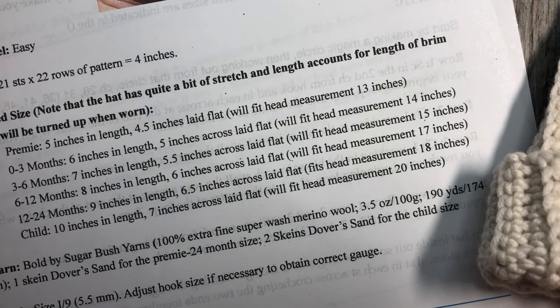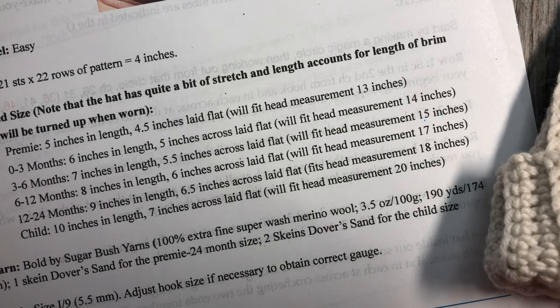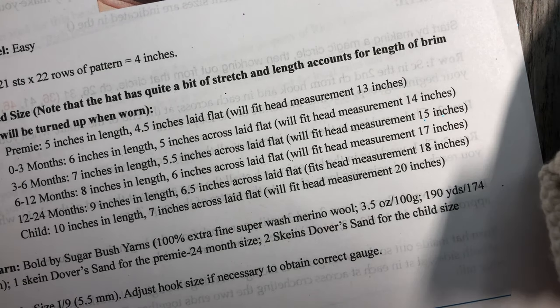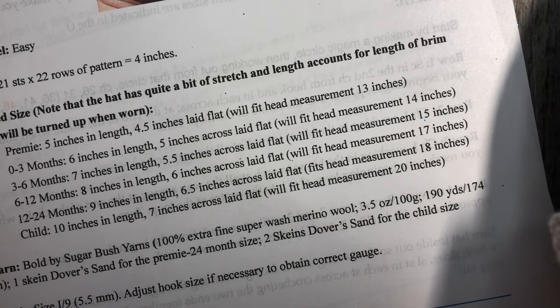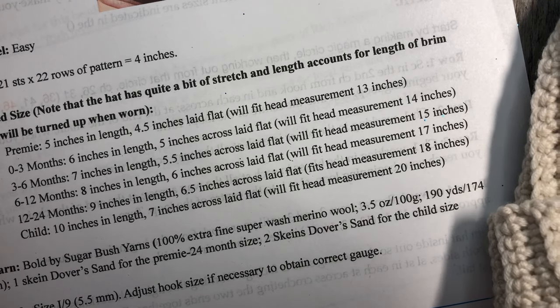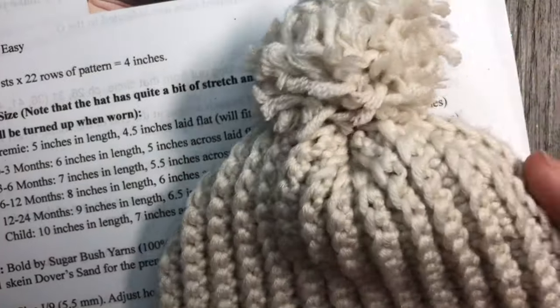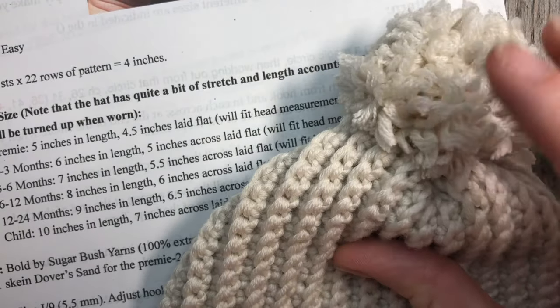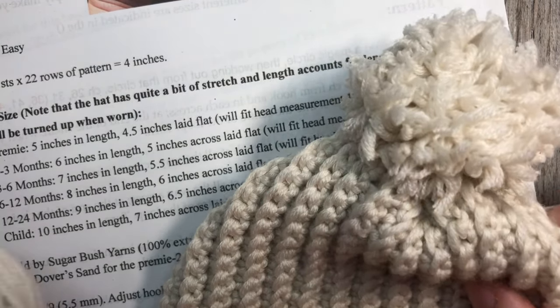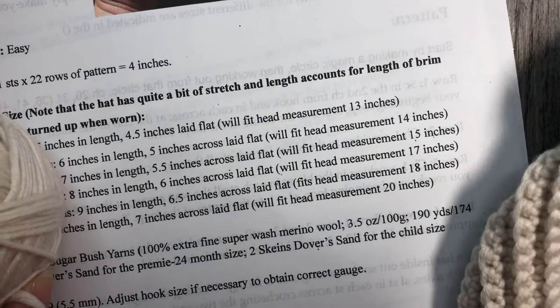For your preemie and zero to three months sizes you're going to need about 90 to 100 yards. For three to six months you'll need about 100 yards. For six to twelve months, maybe 120 to 130 yards. Twelve to 24 months, you'll need about 160 yards. And your child size, about 210 yards of yarn. Keep in mind that adding a pom-pom — whether handmade or faux fur — may affect the total amount of yarn needed.